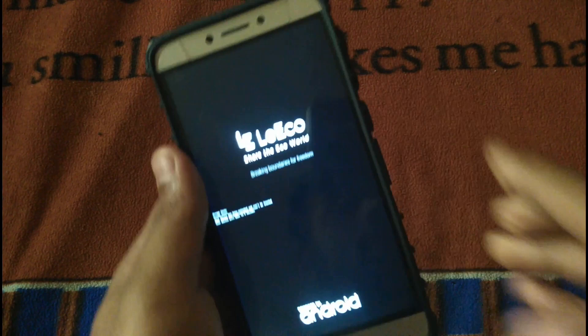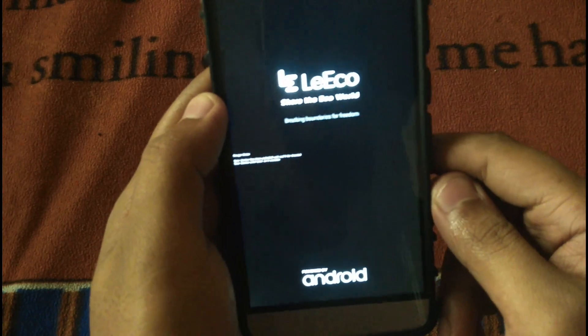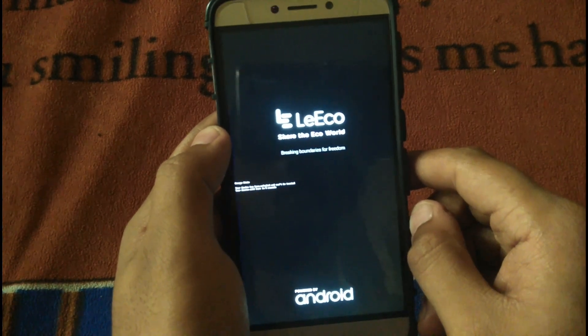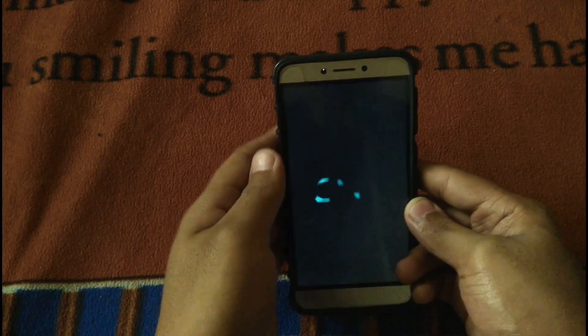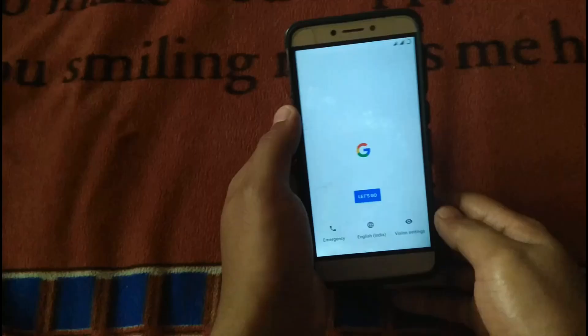Now you have to press the power key for about 10 to 15 seconds, as I'm doing. It will reboot into the ROM. I don't know what happens to my device every time I install a custom ROM — if it happens to your device too, do let me know in the comments. This time it will surely boot up into the ROM, but it will take a lot of time, so let it be. I'll fast forward and start the video from when the phone boots up.